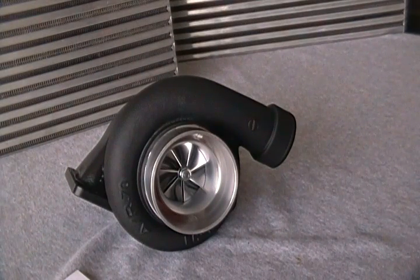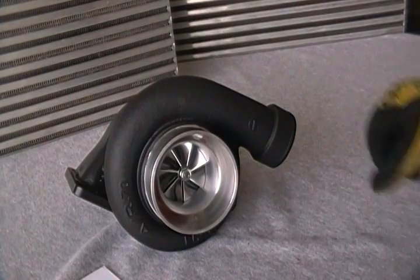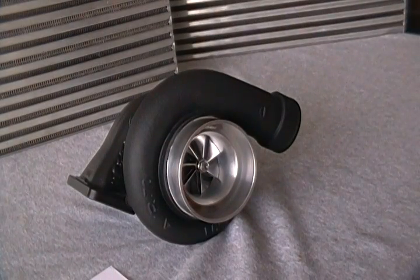Hello and welcome to Speedtrap Consulting's introduction of the GT3584R Ball Bearing Reaper turbocharger. This turbocharger has been out for about three years and has done some fantastic things for us. What I want to do, as usual, is go through our five points: engine size application, purpose, power level and characteristics, composition and specifications.